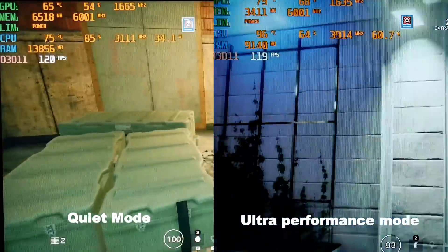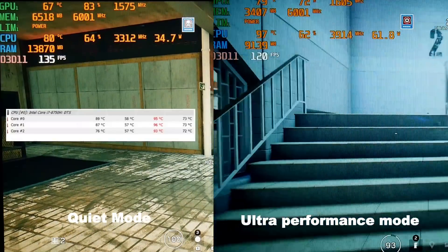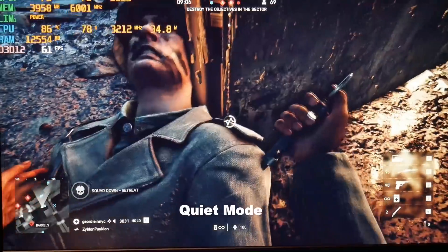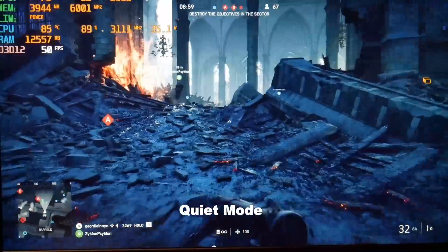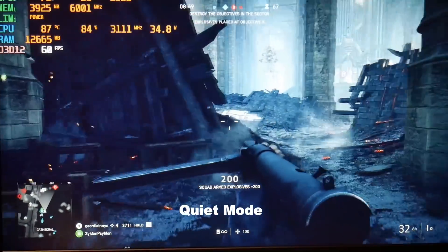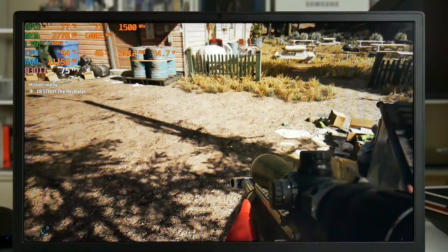In Rainbow Six Siege using ultra settings, quiet mode makes the CPU pull about 35 to 40 watts versus 60 watts in ultra performance mode, reducing temperatures significantly, though you still see occasional spikes to 96 degrees. The frame rate is not negatively affected. In Battlefield 5 ultra settings DX12, quiet mode sees the CPU average 85 degrees but with spikes to the mid-90s, clocking down to around 3100MHz at 35 watts. It's a good option for those who don't want to use third-party software like ThrottleStop, but it's not the holy saviour — in some games like Far Cry 5 the CPU still peaks into the mid-90s after a long session.